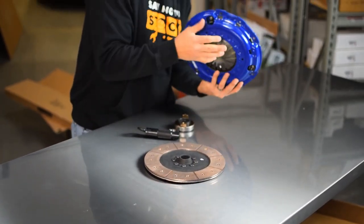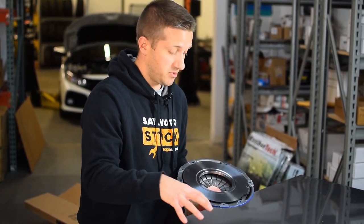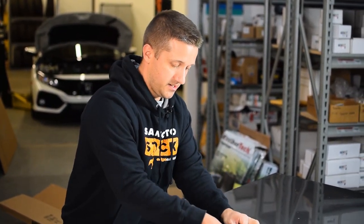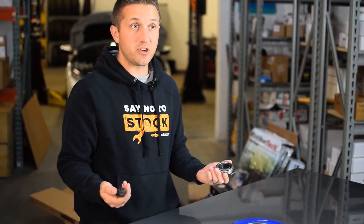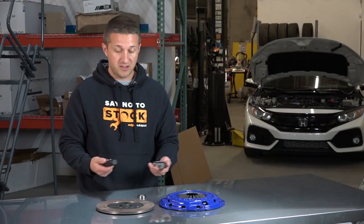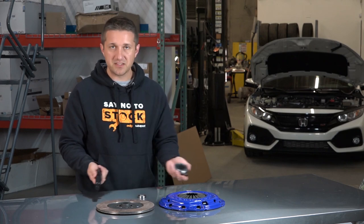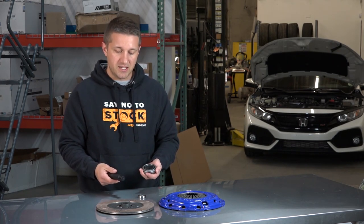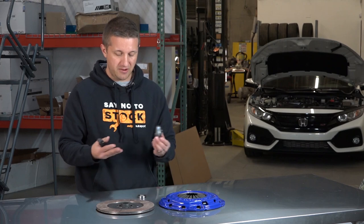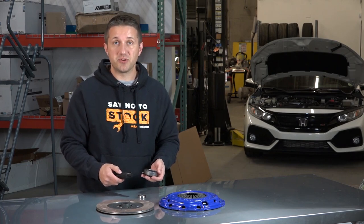SPEC has a really nice blue clutch cover, which is always nice. Here's the backing of the pressure plate — this is going to engage on top of the clutch disc and press it against the flywheel. One cool thing is that some clutch kits don't come with a throwout bearing, a pilot bearing, or an alignment tool — this one does. It's wise to replace this stuff, especially if you have a higher mileage car, and this kit comes with everything you need. The only other thing you'll likely need is flywheel bolts, depending on what you're doing with your flywheel.